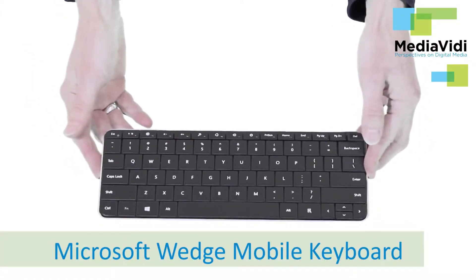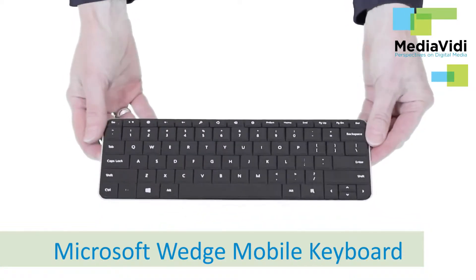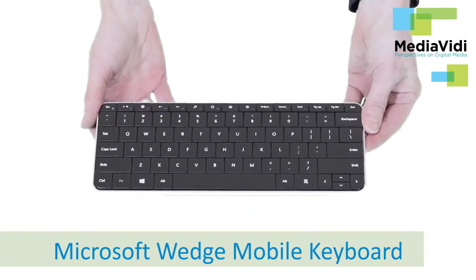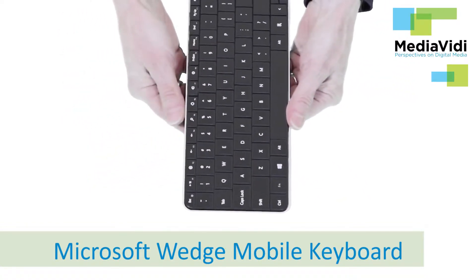Hi, I'm Sandra Giffen and this is my review of the Microsoft Wedge Mobile keyboard using an Android tablet. I was looking for a keyboard that was compact enough to stuff in my small sling pack and take to a coffee shop.